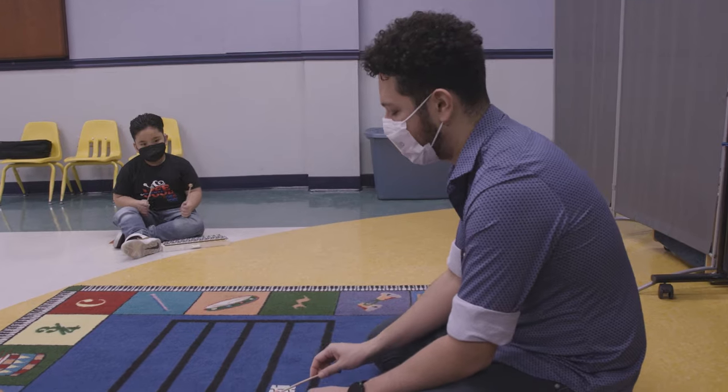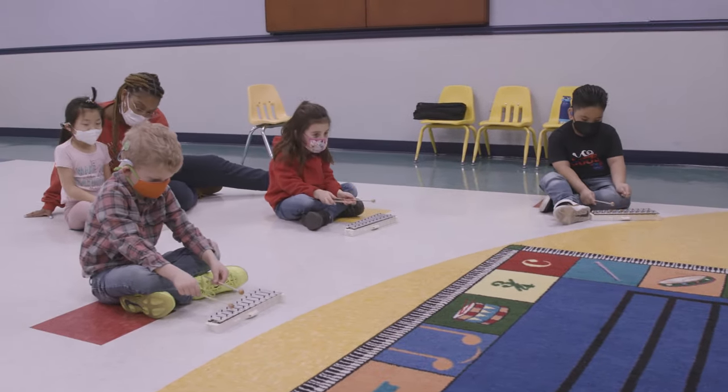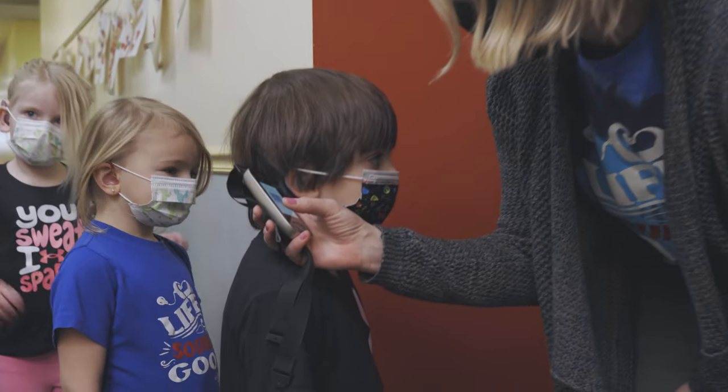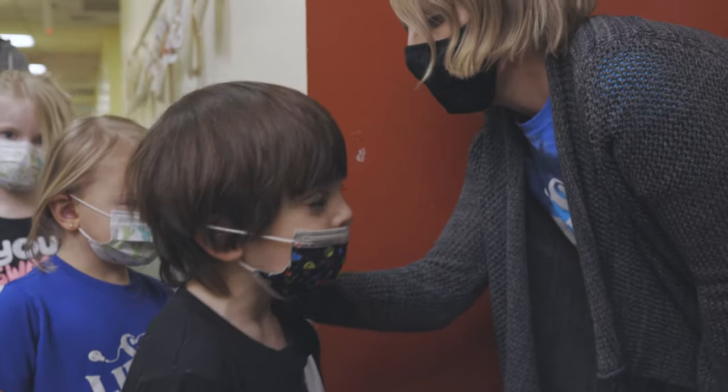It makes the day much easier. They don't have to stop, have the children attach their boots and receivers, sync them, and then at the end of the day do the opposite. The kids just come in, they're connected, and they're on their way.